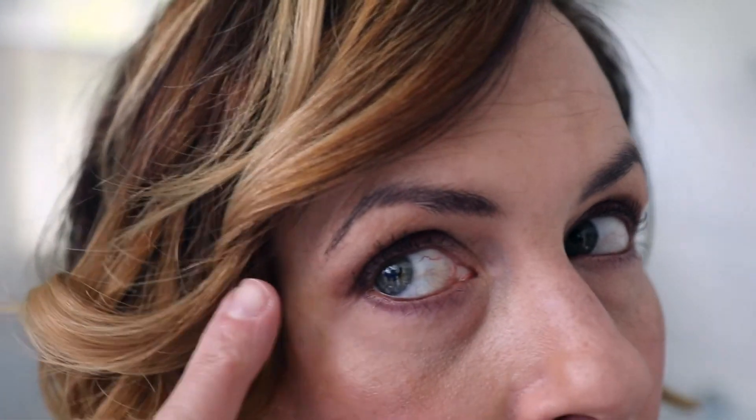This eyebrow was applied with my MAC angled brush, and this eyebrow was applied with the applicator that came with the product. Which one do you like better? Right? Left? Both? Dark Brunette is the color I just put on and it seems a little bit darker than the medium to dark on the Brow Stylist Plumper.